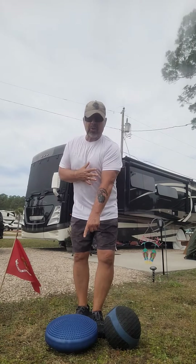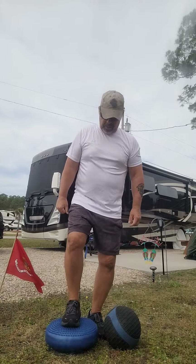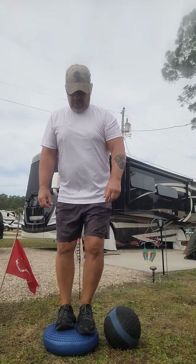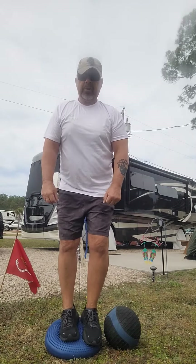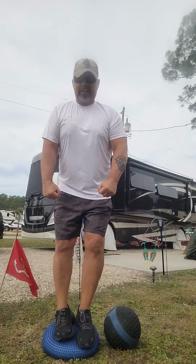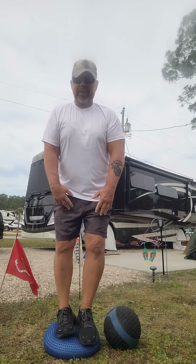The next thing you want to do is get what's called a half ball. Go ahead and start off by holding on to something so you don't lose your balance, and then just get up on a half ball. Even I almost fell — just maintain your balance and get what I call your sea legs.